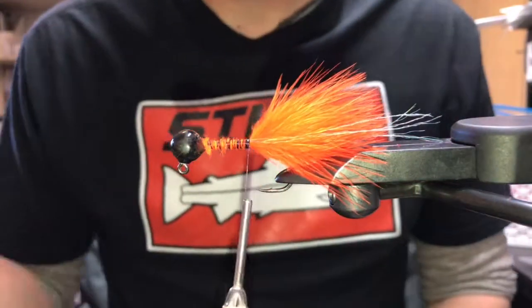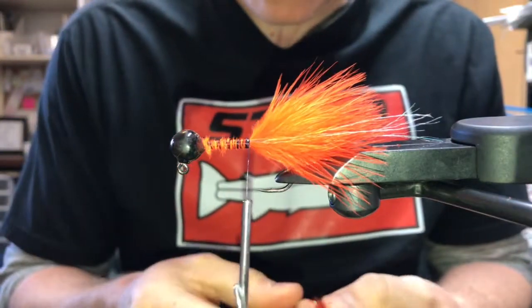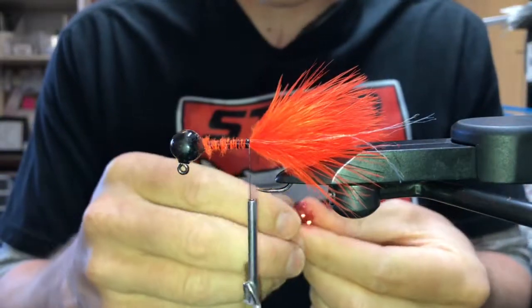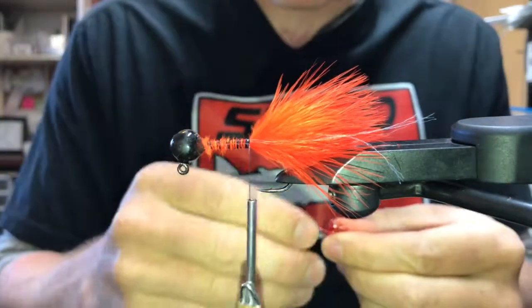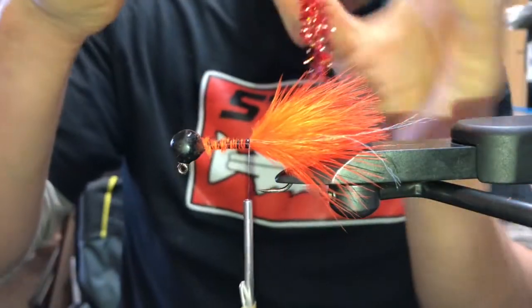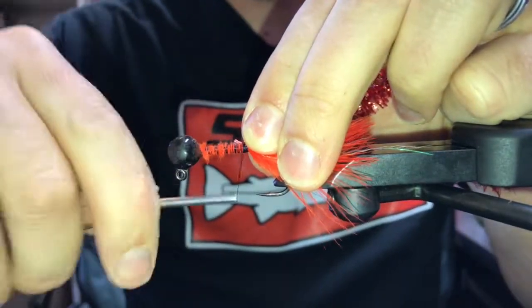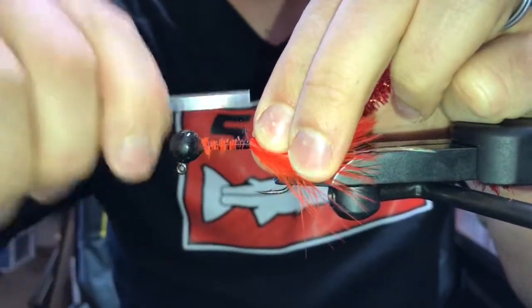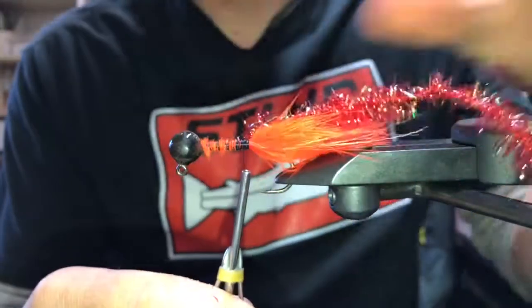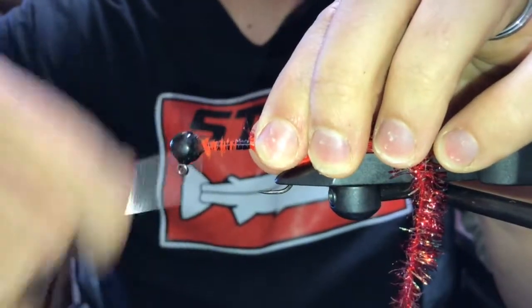Next we're going to tie in red staz fiber from Spirit River. I pick a little bit off the end — there's a little thread cord that holds it all together — and I'm going to tie that in from the tip. It's basically going to be like you're wrapping a hackle. Make a few wraps to get it secured, pull everything back, and bring my thread to the front.